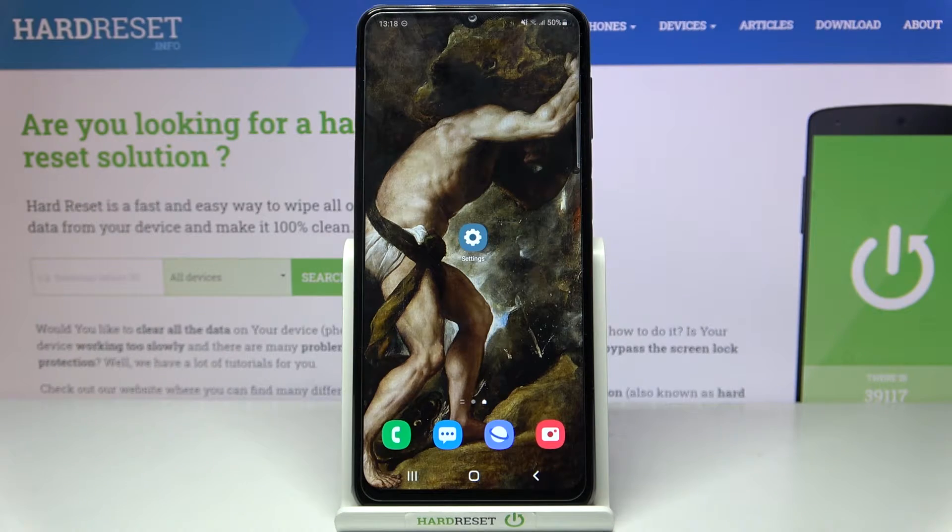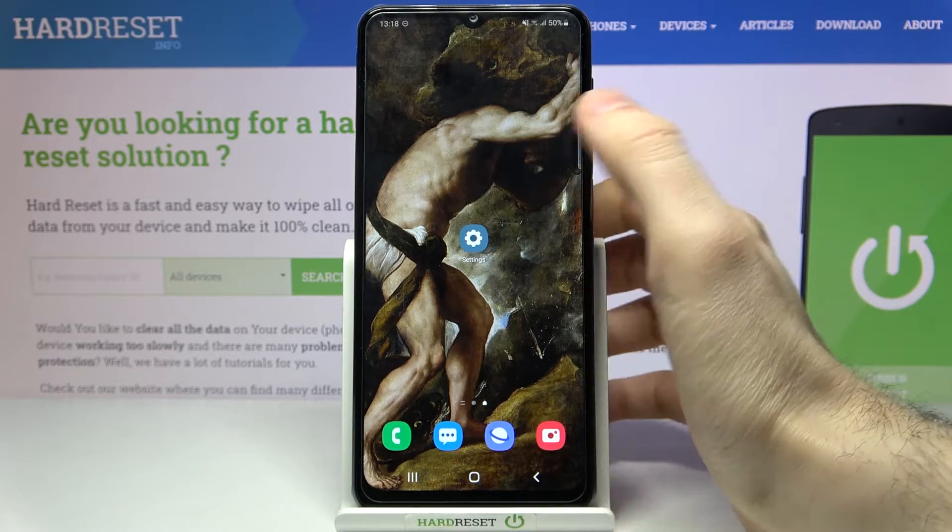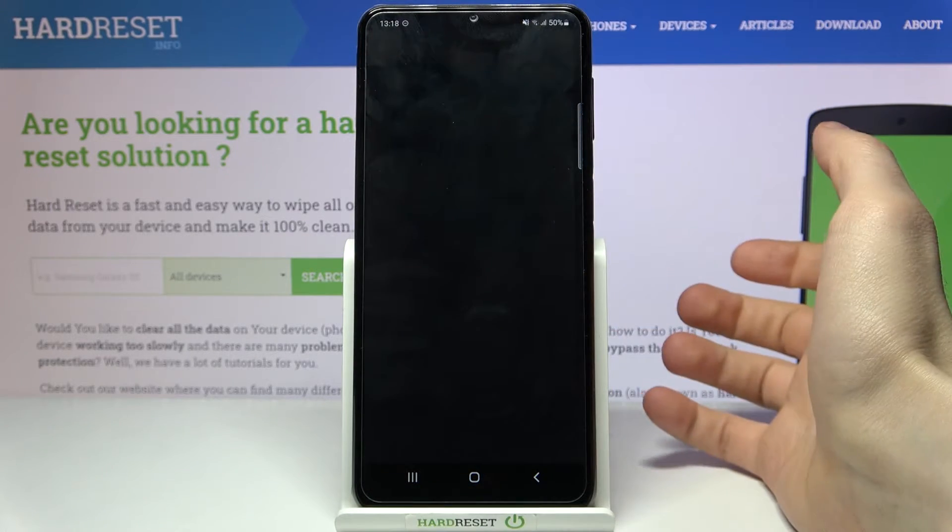Here I have Samsung Galaxy M32 and today I'm going to show you how to check your IMEI number and serial number on this device. For the first method, you have to open the phone application.